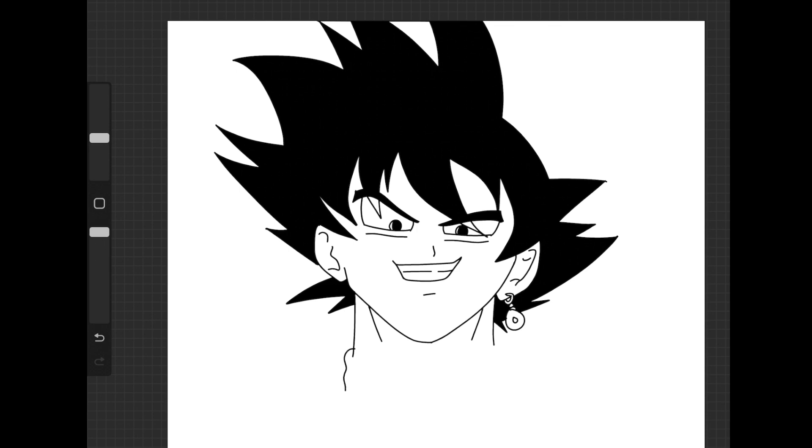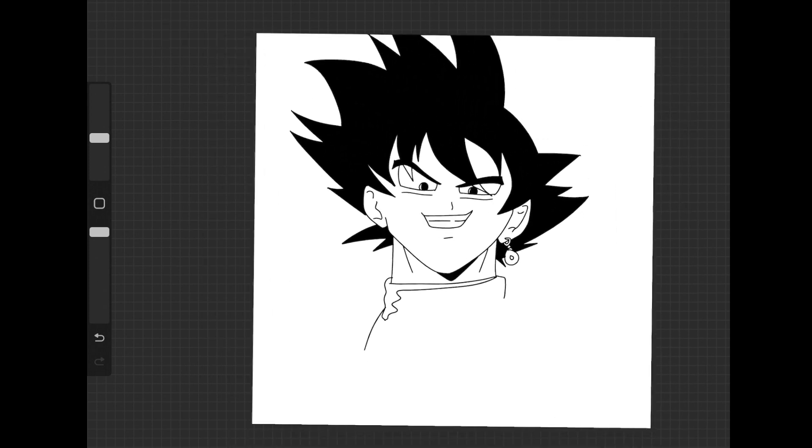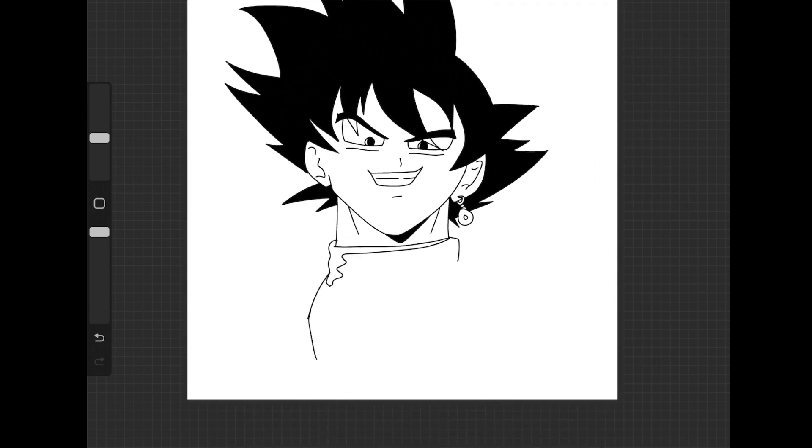Now let's do his collar on that side, and on that side I'll just bring it around like that. I'm going to add a little shadow in here. And why not, let's add in a little shadow like that. Let's go ahead and zoom out and bring his shirt down like that. I like it. Let me just add in a couple more shadows just to make it kind of cool looking.